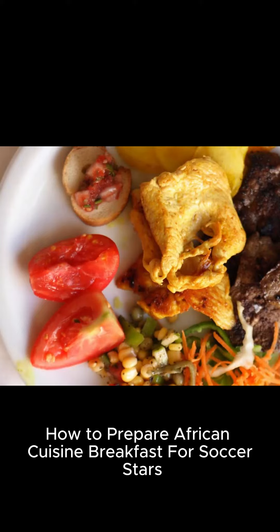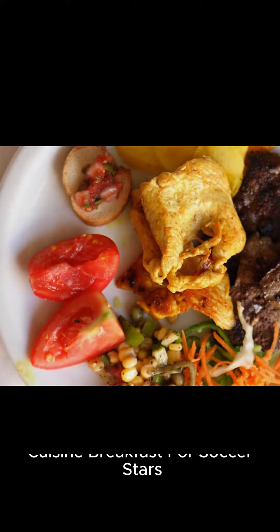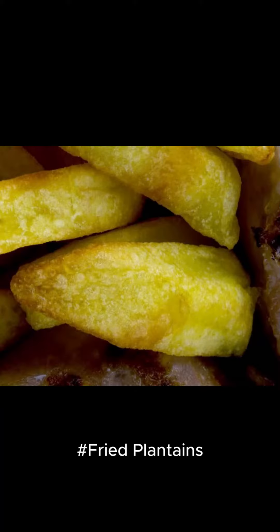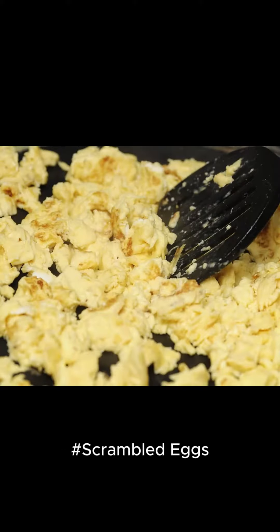How to Prepare African Cuisine Breakfast for Soccer Stars. You require the following easy-to-find foods: fried plantains, sweet potato hash, and scrambled eggs.